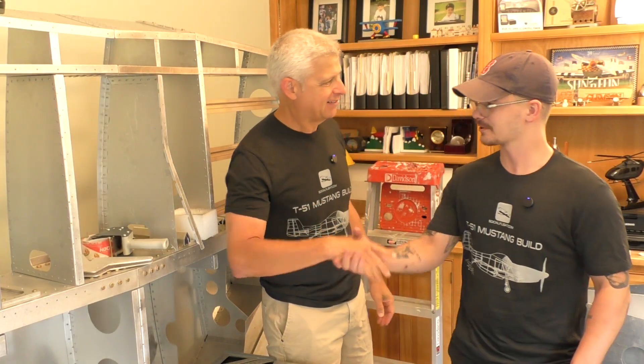Hey everybody, Jeff Simon here from Social Flight with another cool building stage on our Titan T-51D Mustang. I'm here with someone very, very special for the next phase of this build — that's Brayden Becker. How are you doing, Brayden? Doing good.